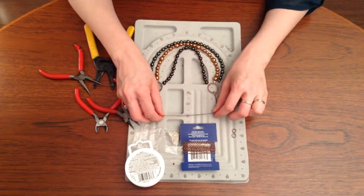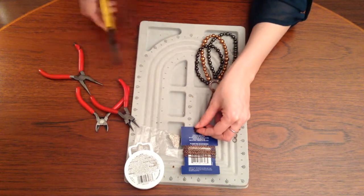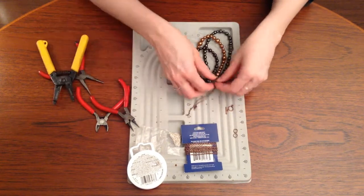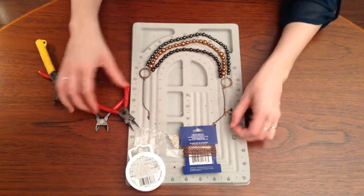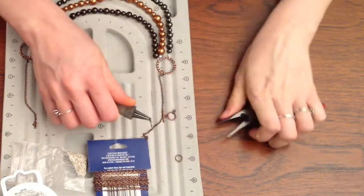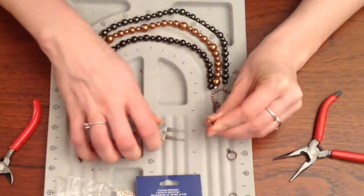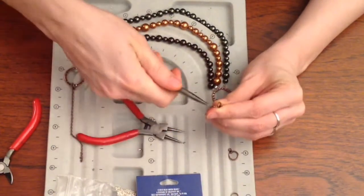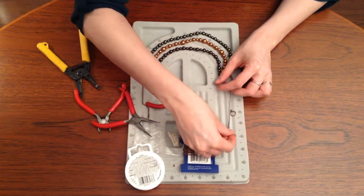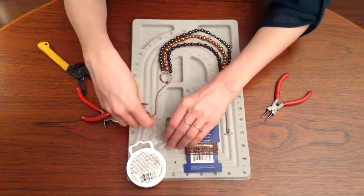Now take your chain and fold it in half — that is where you're going to cut it. So fold it in half and cut. Then get your other split ring and put your toggle on. Do the same thing as before: open up the split ring, put your toggle on it, then put your chain on. Close it up and make sure there are no gaps — no gaps at all, because gaps are a jeweler's nightmare. Then do the same thing on the other side with the other toggle, and there you have your necklace.